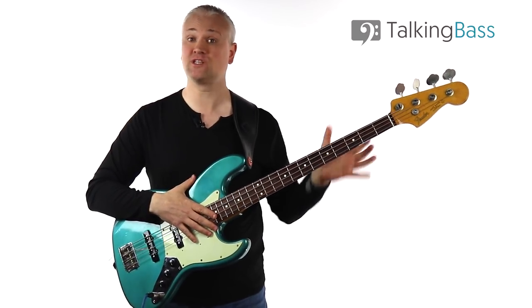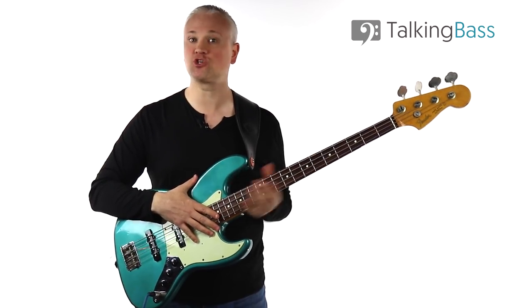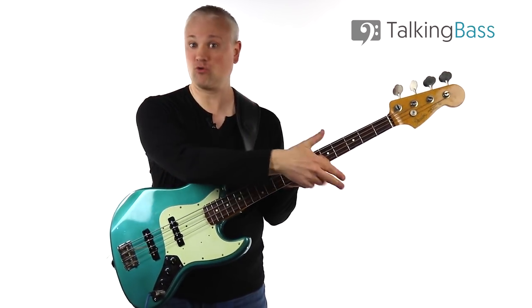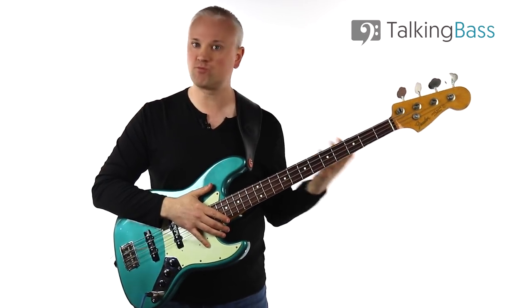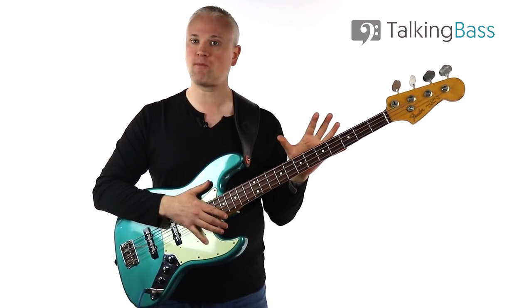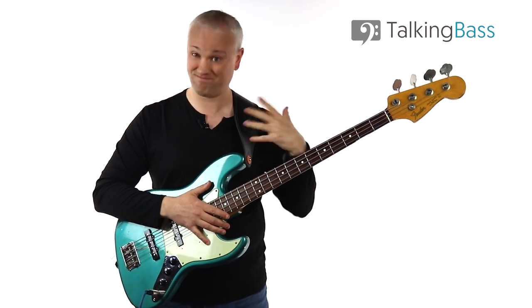Adding the ghost notes in this way has to be practiced until it becomes second nature, and the application is completely based on context. Sometimes it just doesn't feel right to play the ghost notes raked — it feels better to play them on one string. But if you practice this technique and get used to playing it at higher tempos, eventually that muscle memory will develop and you'll just be able to apply them when you feel like it.